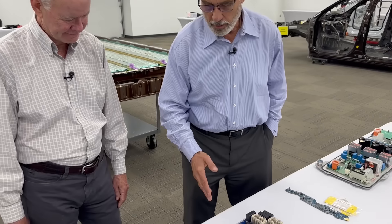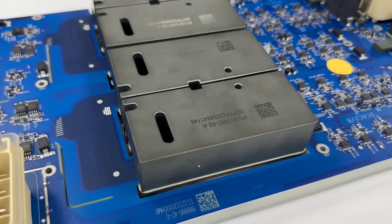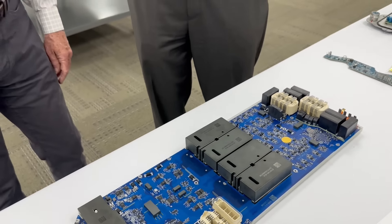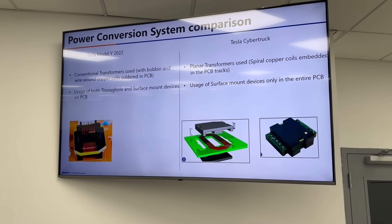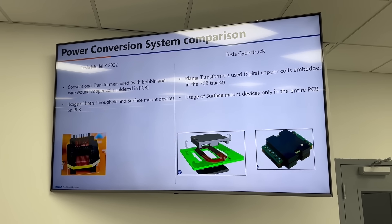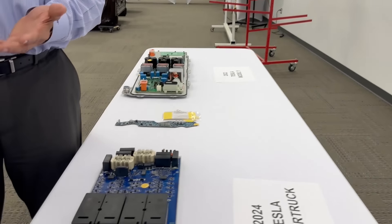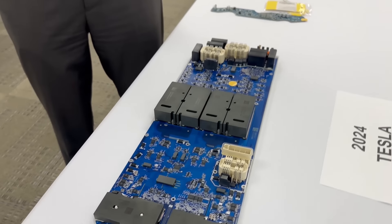On the Cybertruck, you can see they've gone to what's called a planar transformer. Much smaller in size, much more power-dense, much easier to assemble. If you look, the coil — instead of wrapping copper around a bobbin like on the Model Y on the left — this winding is actually in the PCB board, in the various layers of the board, because the board's not just one board but several boards layered on top of each other. Then we're just able to clamp around that and it's all right there. So we can just surface mount this thing — much less cost, less mass, and much easier to assemble.